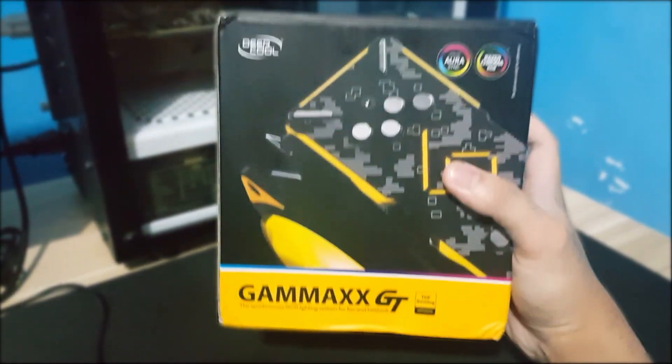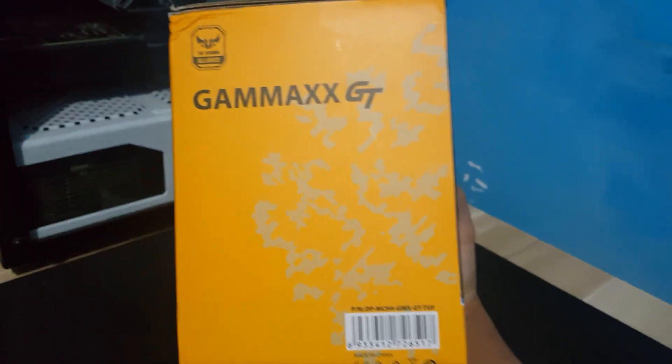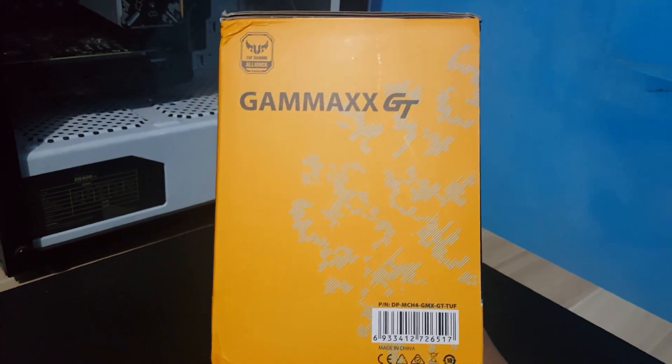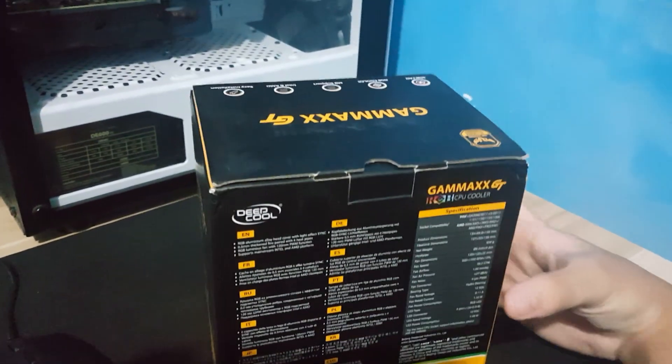I recently bought a CPU, a Ryzen 5 3600. As a first time Ryzen user, I was surprised on how hot the CPU gets. So I ordered an aftermarket cooler immediately.